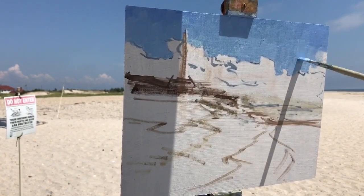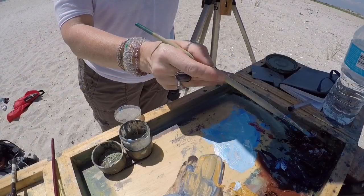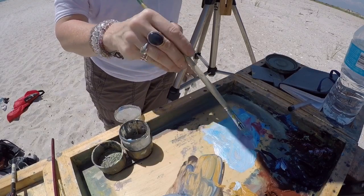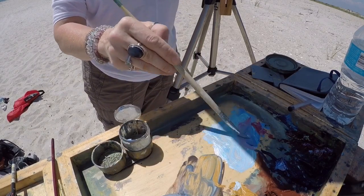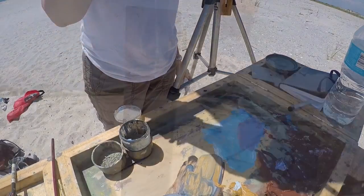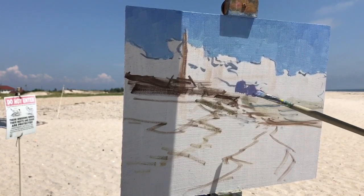Just working on finishing up the rest of the sky, making sure that it's warm and quiet down there. Getting some of that cloud mixture — mixing up a little bit more alizarin crimson into that same mixture. I wanted it a little violet, and then I added some yellow ochre to warm it up. Looking at that value range for the darks of those clouds.